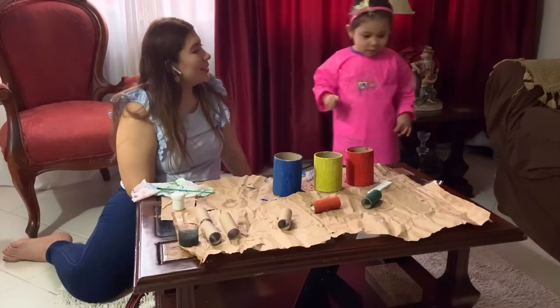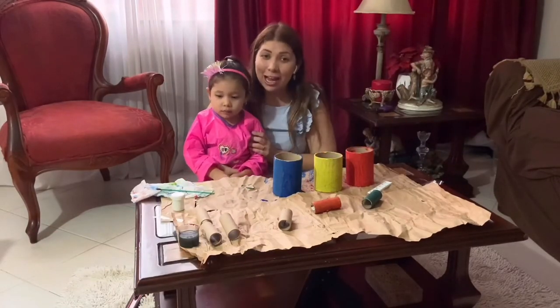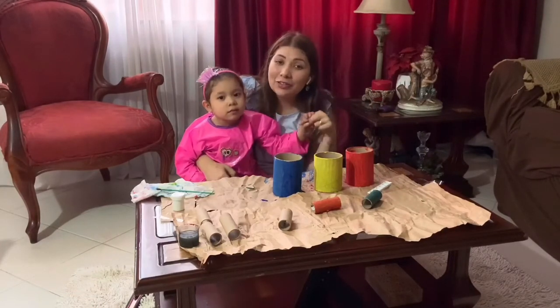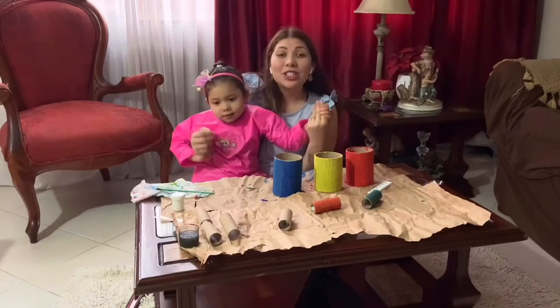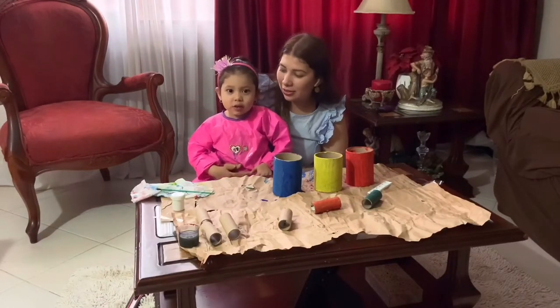I really hope you guys enjoyed this project! I'm really happy she actually recognizes the primary colors. Please leave your comment below about how much your child enjoyed this project, and subscribe to my channel.